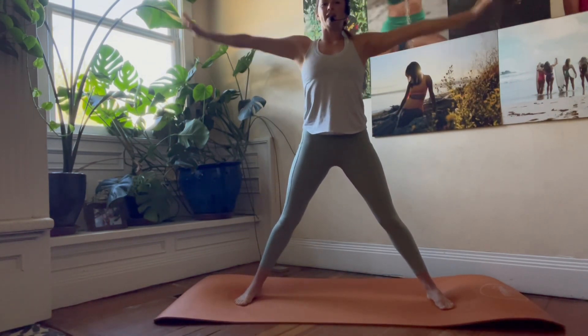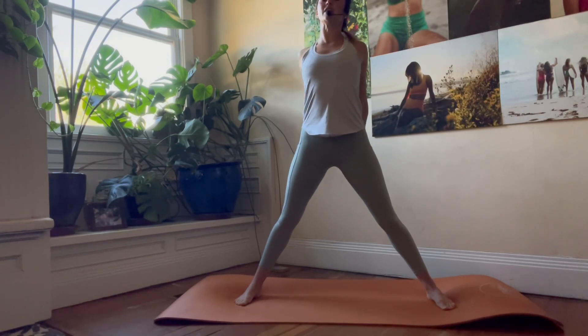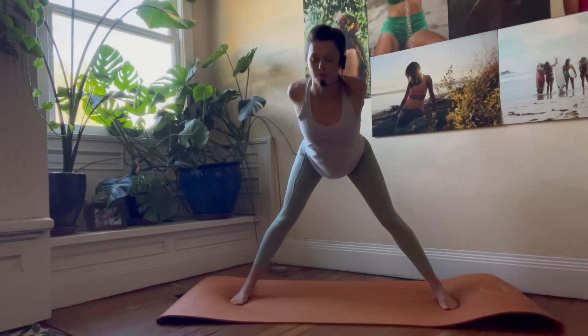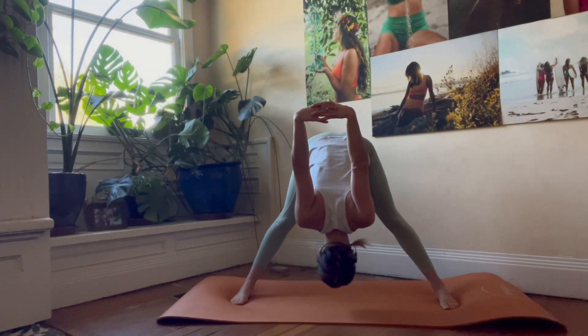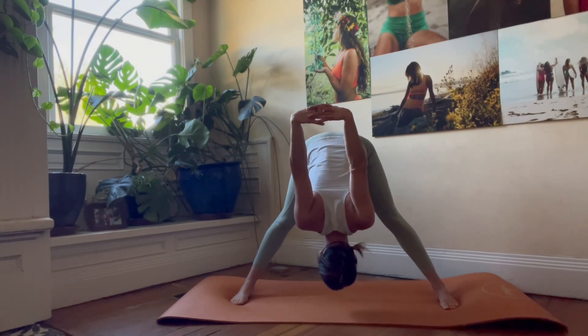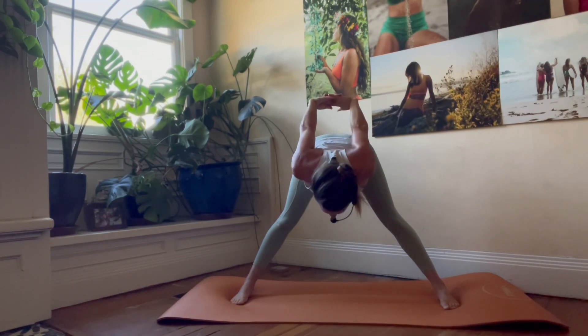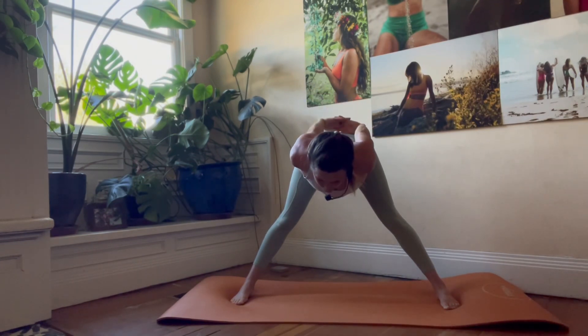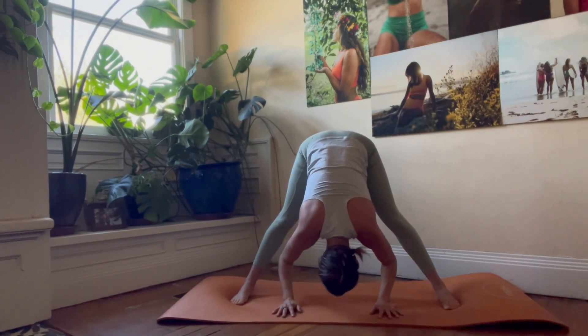Exhale — hands come behind you, find a clasped hand position. Inhale, open that chest. Exhale, fold forward. Shake out the head and the neck, make sure you're releasing any tension you're holding there. Come up enough to find that flat back, release your clasp, bring your hands back down to the mat, and fold forward.